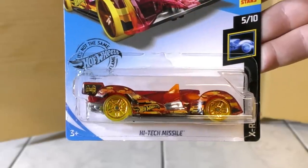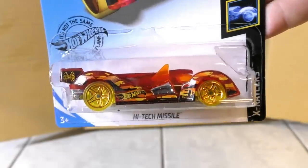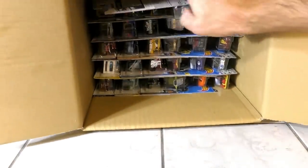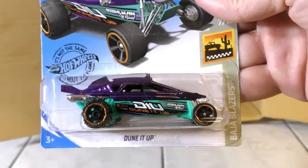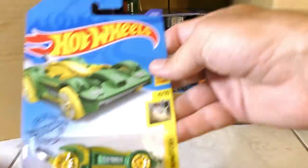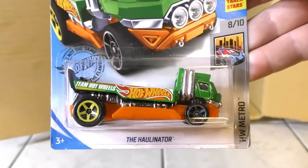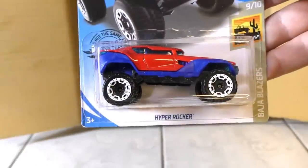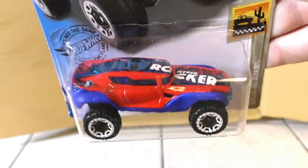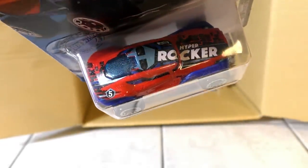Then there's the High Tech Missile — a new color from the X-Racer Series, in a red tint. The Duned Up in a new color — purple and light blue — in the Baja Blazer Series. Then the Tooligan again. The Hollinator from the Metro Series in a new color: green and orange. And then the Hyper Rocker — a 2019 new model with a new color, red and blue.